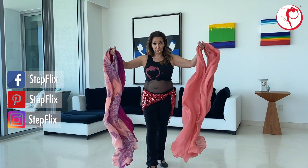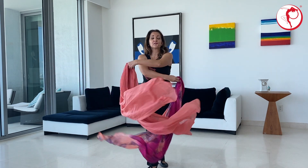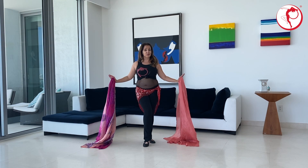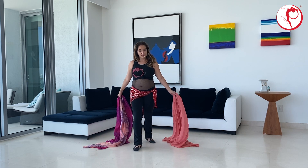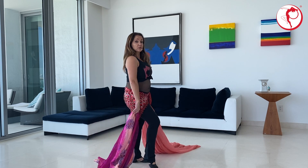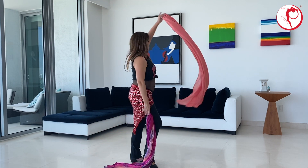Right now I will show you a couple of moves before we put them together. Grab them by the middle. Right now we're just feeling how light and airy they are. Our first move for the double veil will be the twirling. Stand up diagonal. And let's do a circle, and another circle, and a circle, and another circle.